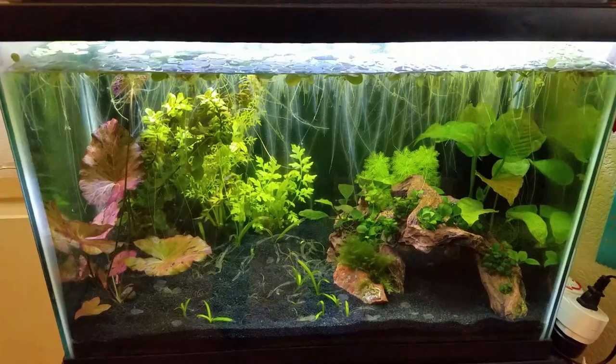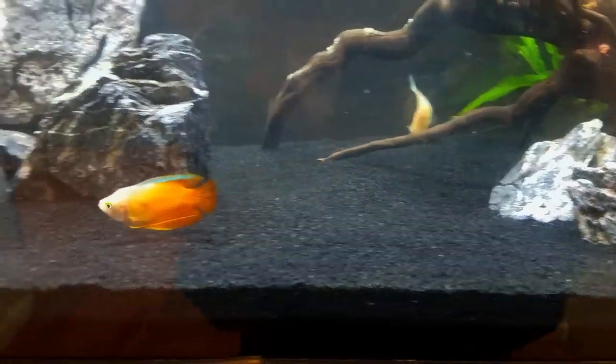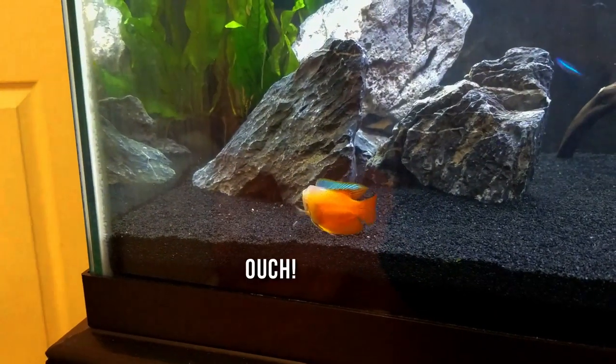So you've finished setting up your aquarium and it's time to add fish, but how do you know what type, how many, and whether or not they'll get along?